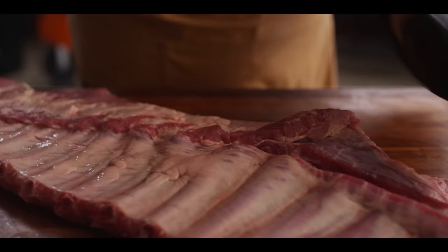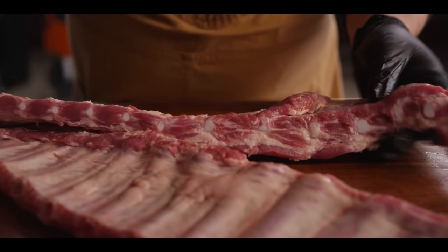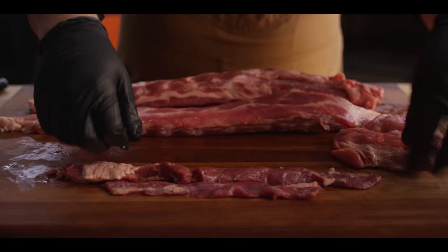We're going to do that so we can do a full recipe video on rib tips themselves. This whole piece is full of bits of cartilage, and this is the part that we cut up and smoke for rib tips — a great little snack. Here we have all of our trimmings from a couple racks of spare ribs, including the skirt steaks, which we're also going to cook up for a tasty snack, and the end pieces that have just one bone still attached — also a tasty snack.